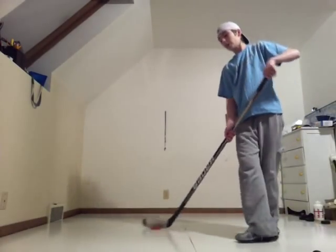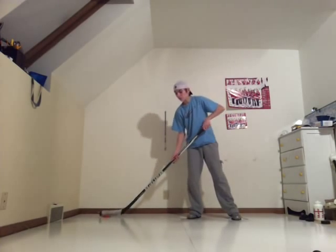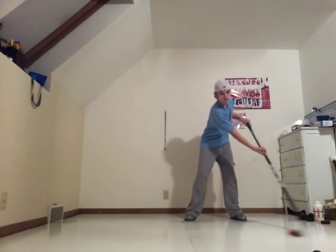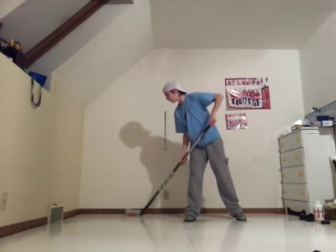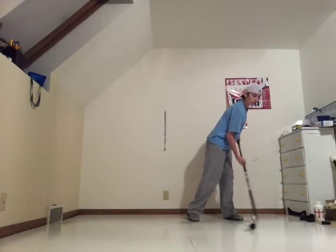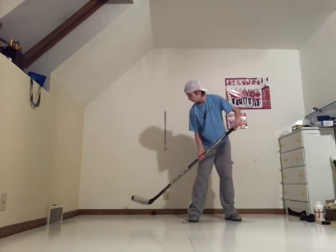And I've got a weighted puck. And I've got a smart ball — yeah, that works really good too.